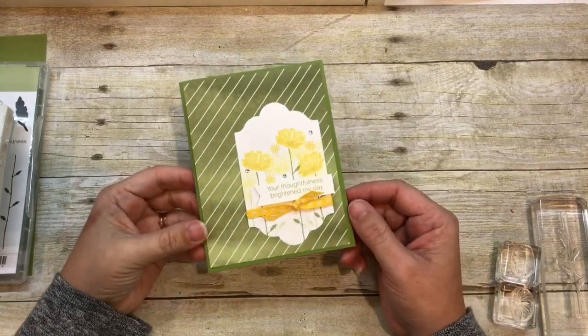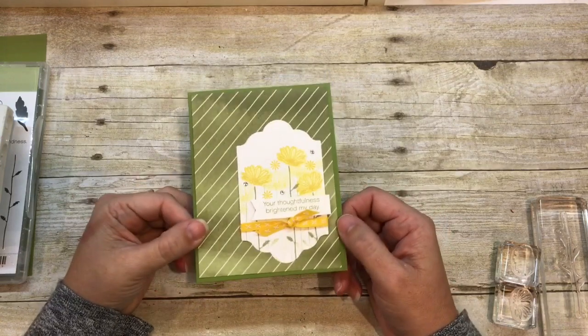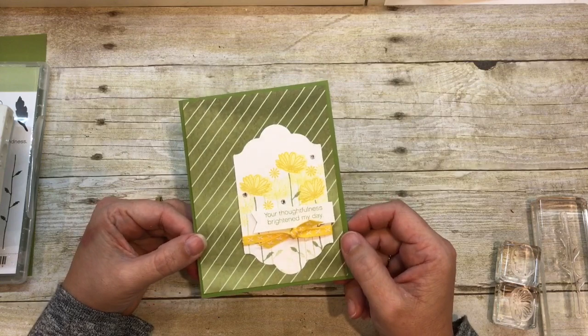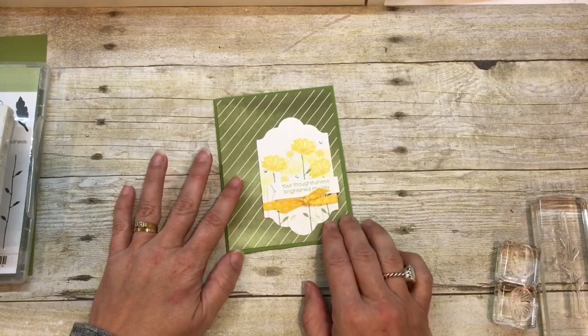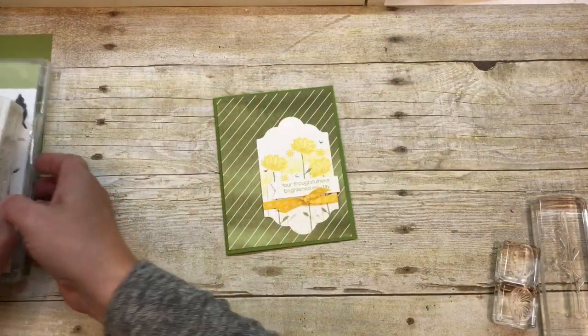Hey everybody! Welcome to the Creativity Cave and check out this happy, happy card that I have to share with you. This uses the Daisy Delight Bundle and I couldn't love it more, to be completely honest with you. It's such a pretty stamp set and the versatility with all the different things that come with it are pretty awesome.